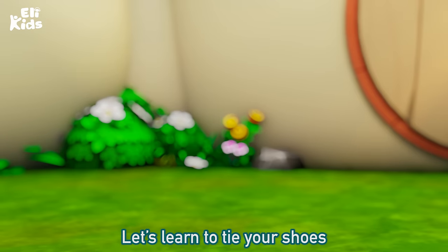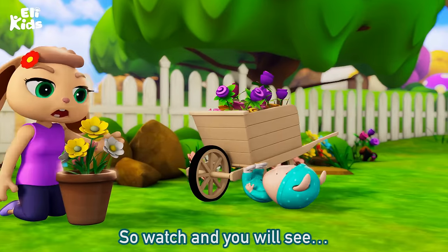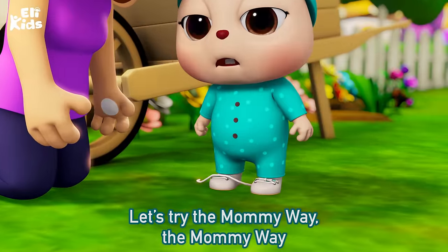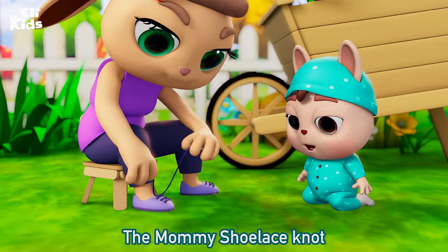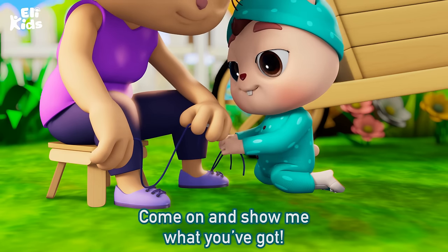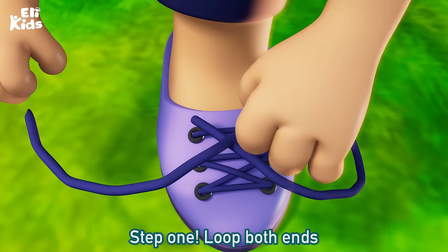It's time to tie your shoes. You're a big kid, so tie your shoes with me. Let's learn to tie your shoes, cause you're a big kid, so watch and you will see. Let's try the mommy way, the mommy way, the mommy shoelace knot. Let's try the mommy way, come on and show me what you've got.